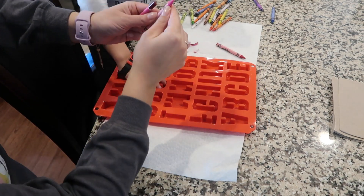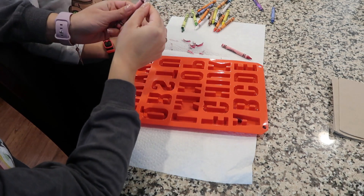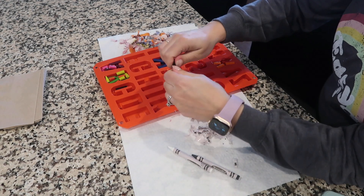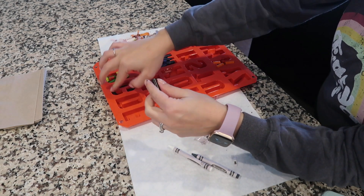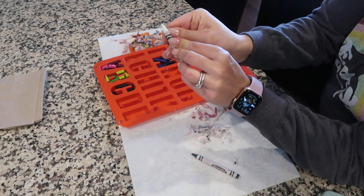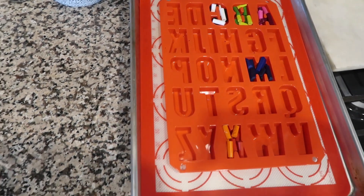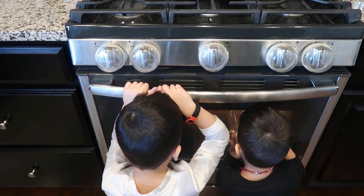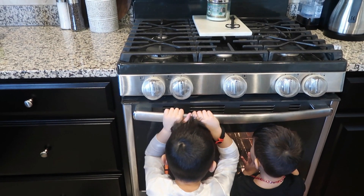My boys got gifted letter crowns at some point in time and they absolutely loved them, so we decided to go ahead and make our own. What you would need for this is a silicone mold — you can get these on Amazon — and any crowns you have. You unwrap all of the crowns, which is really tedious, but maybe you can find some crowns that are already unwrapped online. You break them into pieces, put them in the molds, and put them in the oven at 350 for about 12 to 15 minutes, depending on your oven.